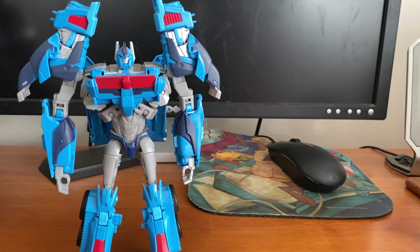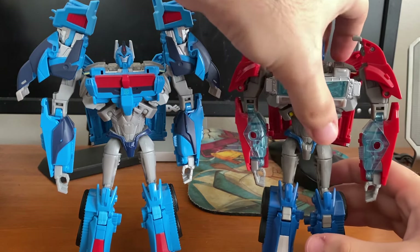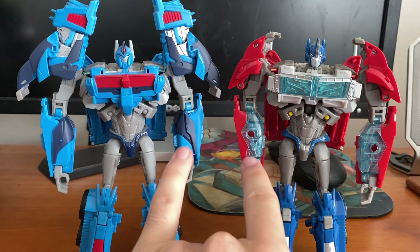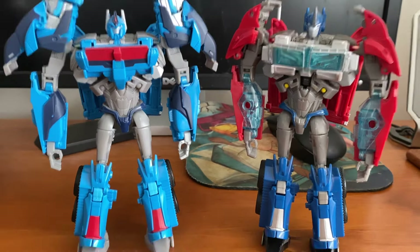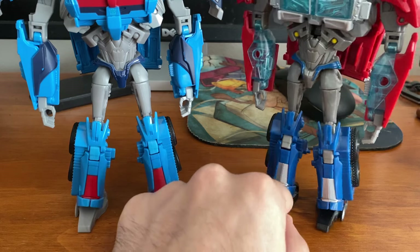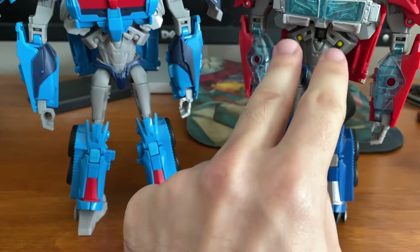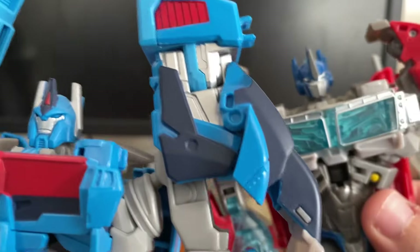Here he is next to his leader Optimus Prime before the little accident. Pretty much subtle differences: different little front core, the arm modes are a little bit more extended out here where this is just solid flat. Legs are the same, just different colors. But for some reason this almost feels softer than the other one — this feels like harder plastic, this almost feels like softer plastic. His feet, his chest, his lights are painted; the other's are not. Of course, shoulders are different, heads are different, chests are very different — but all in all mostly the same.